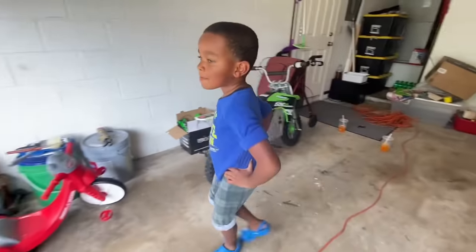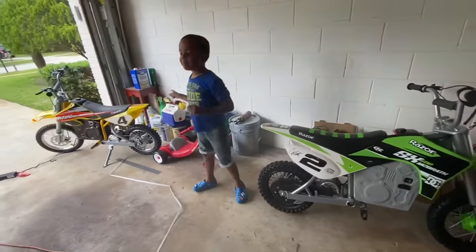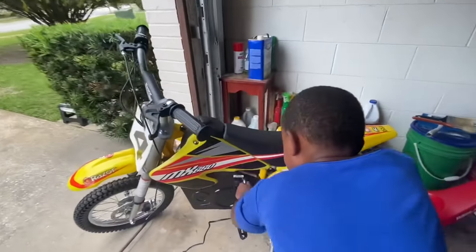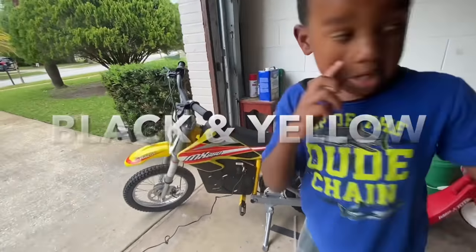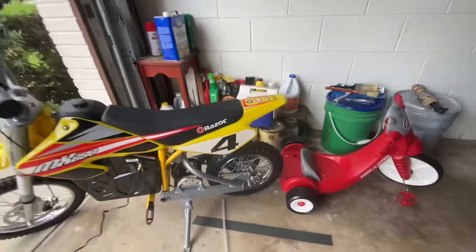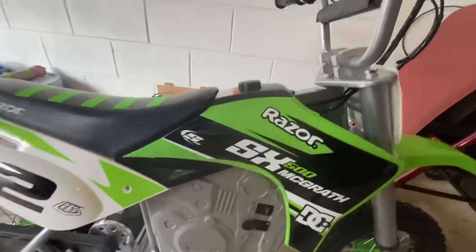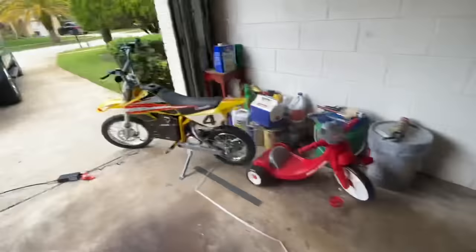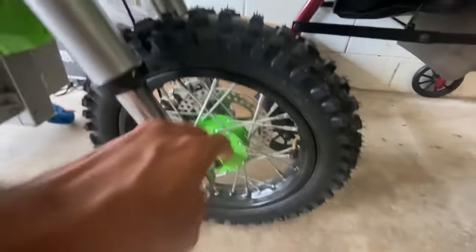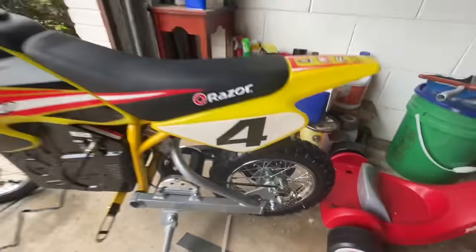Before we take our electric dirt bikes out, let's see the big difference. Mine's right here — black and yellow with a little red on it. I'm gonna change it, probably make the red black. Yours is green and black, your engine cover for your battery is gray and mine's is black. Your wheel's got a little chrome on the spokes — black-lit chrome — and I got all chrome spokes out here.